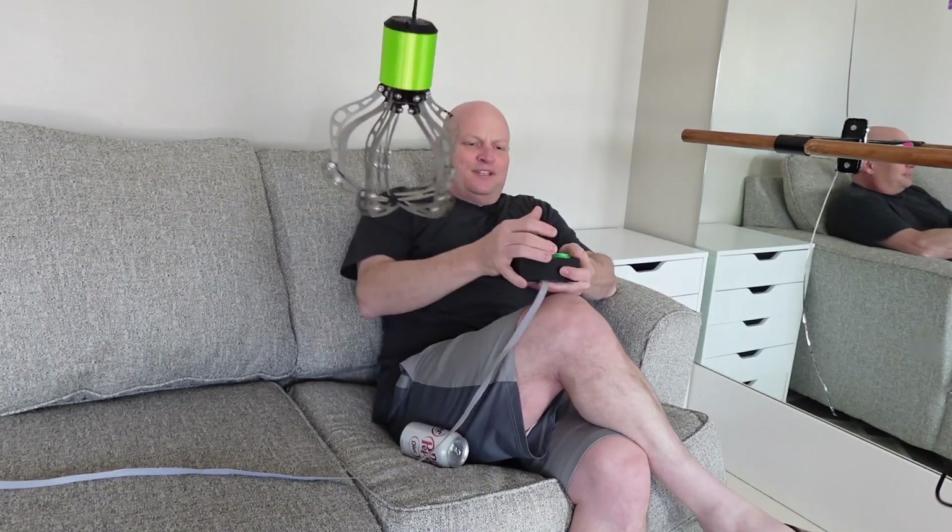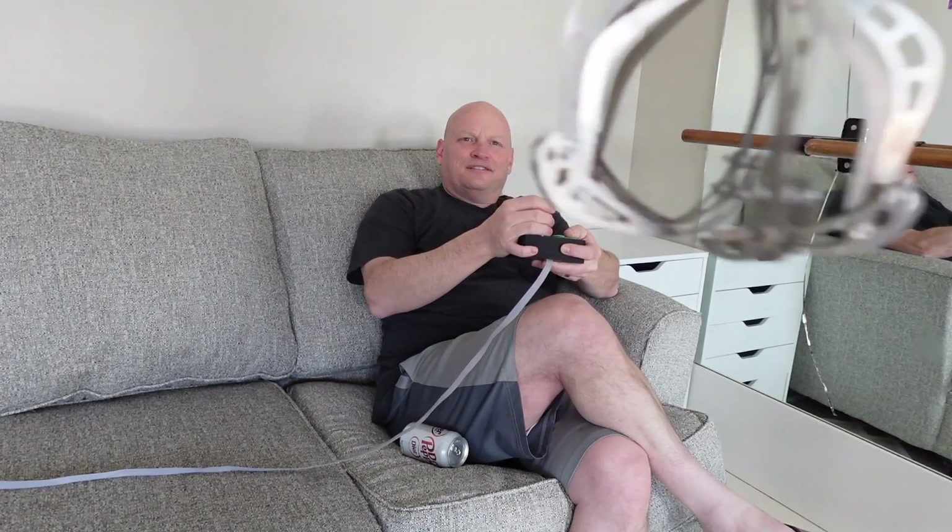Thank you. I'm Durz, and I'm Gurs. He's an engineer. He's not. In this video, we're going to build a claw machine that fills a whole room, so we never have to leave the couch again.